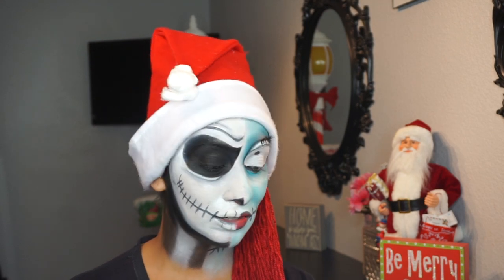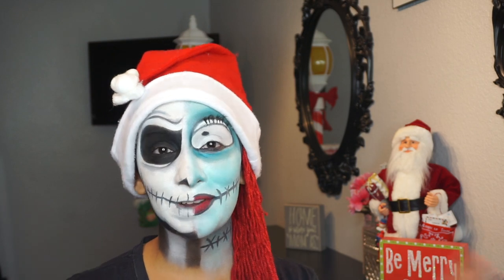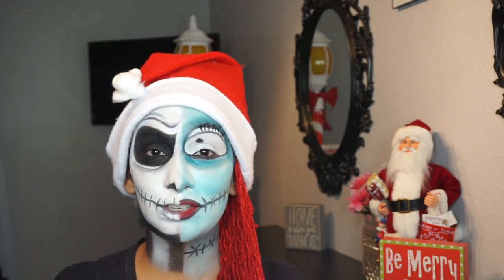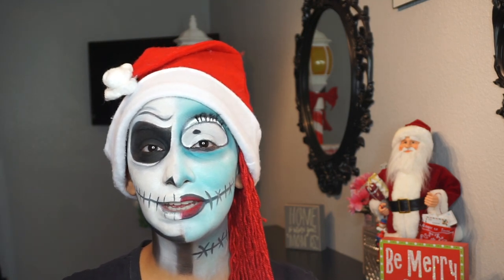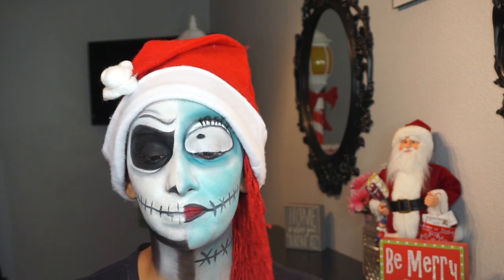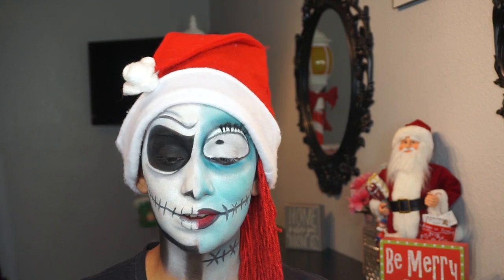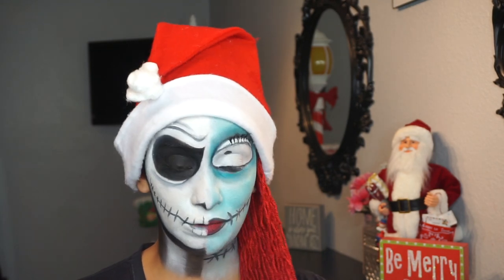Hey guys, welcome back to my channel. So today I'm bringing you this very fun festive makeup look. I thought it'd be super cool and fun to throw this in the realm of all the makeup looks that I've been doing — I just decided to put this one together last minute. It is basically just face painting, and of course it's based on none other than The Nightmare Before Christmas, one of my all-time favorite movies.